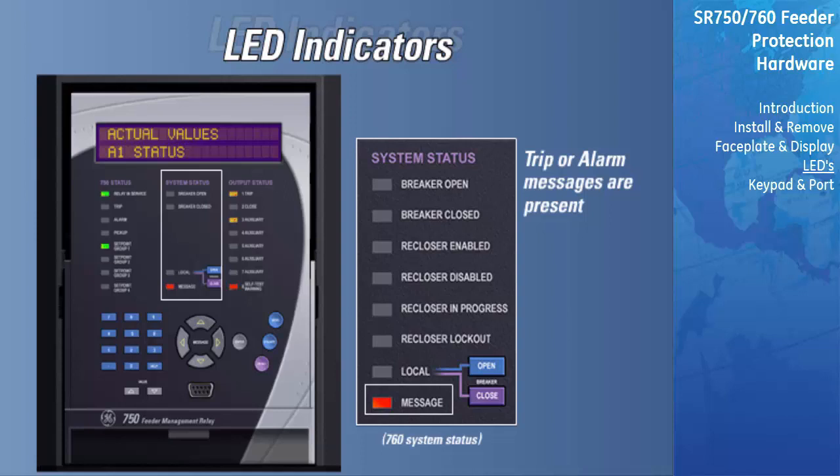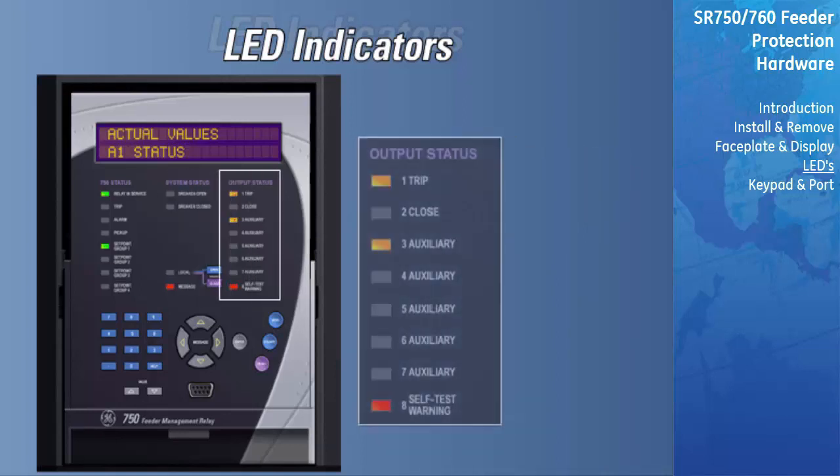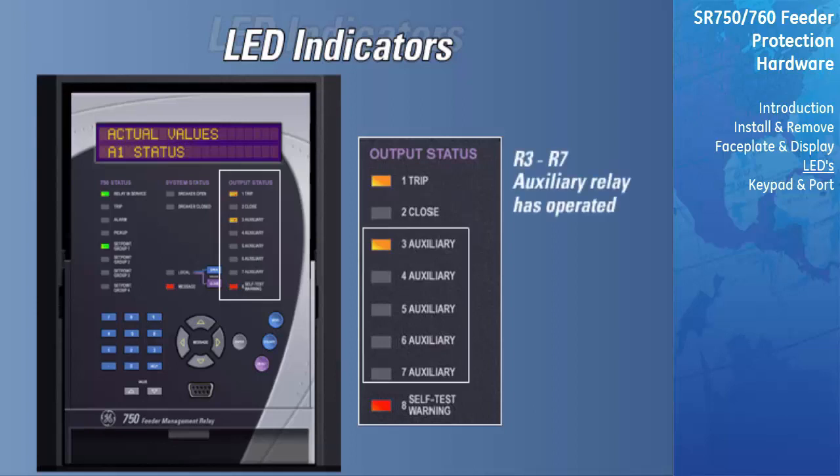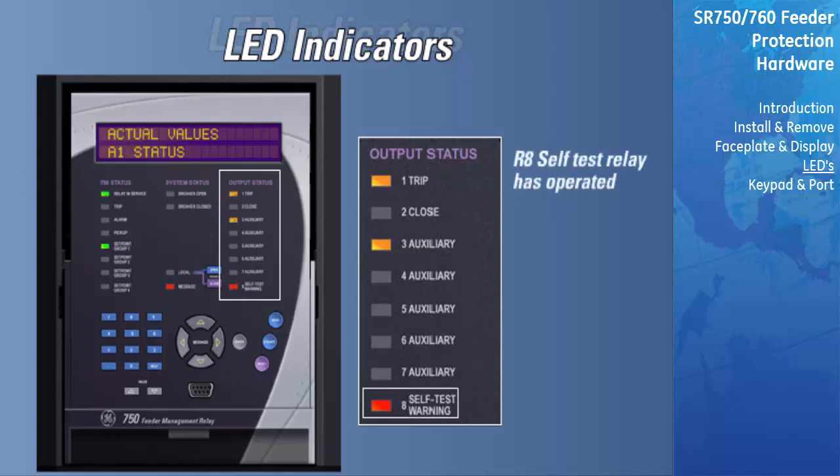The Message LED will indicate when there is a trip or alarm message present in the relay. If there is more than one message, using the Next button will scroll through the messages. The R1 Trip LED indicates that the R1 Trip relay has operated or energized. The R2 Close LED indicates that the R2 Close relay has operated or energized. The R3 through R7 auxiliary LEDs will indicate that the respective auxiliary relay has operated or energized, due to the detection of an internal relay error.